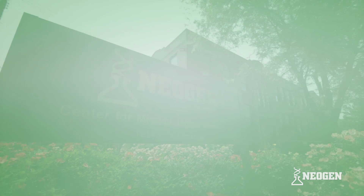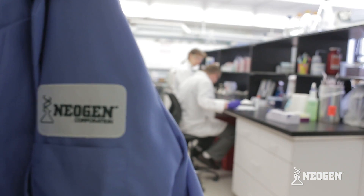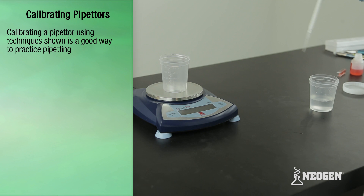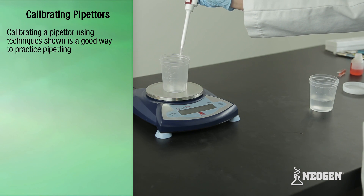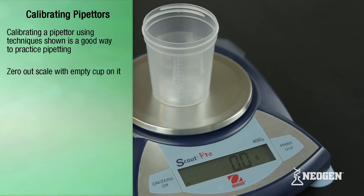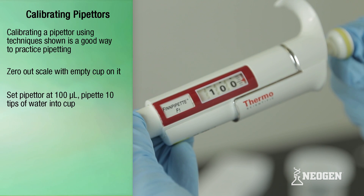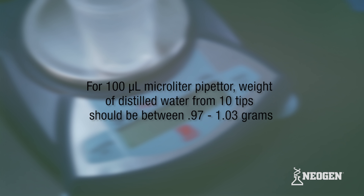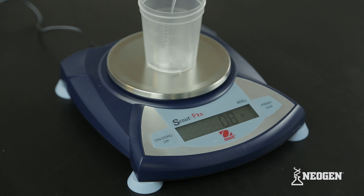Calibrating Pipetters. Neogen recommends calibrating your pipetters once every year. New pipetters come with calibration certificates that are good for one year from the date of first use. Calibrating pipetters using one of the methods described in this video is a good way to practice pipetting. To check calibration, zero out a sample cup on a scale, set the pipetter at 100 microliters, and pipet 10 tips of distilled water into the sample cup. For a 100 microliter pipetter, the weight should be between 0.97 and 1.03 grams. If the weight is outside of this range, the pipetter should be sent in for calibration.